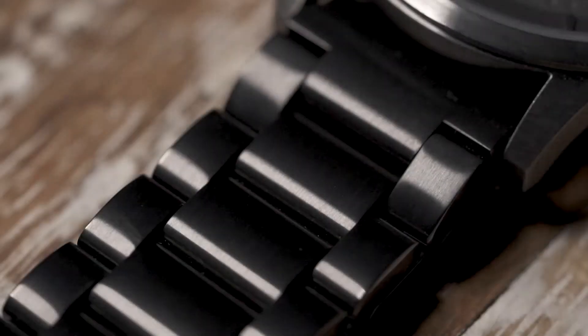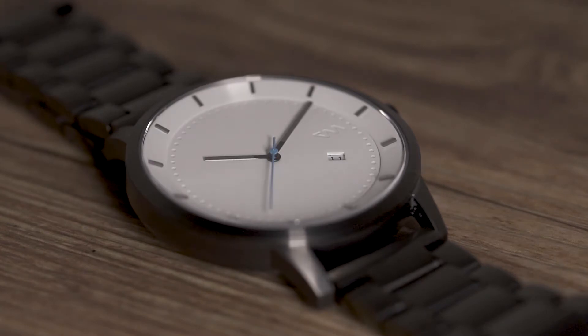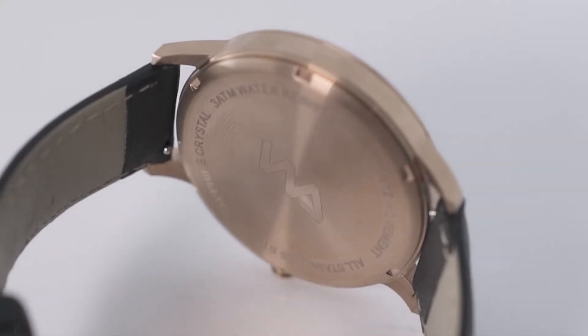Now, imagine a watch. The one you've been longing for. Is it sleek? Elegant? Does it catch the eye? Something simple? Minimalistic?